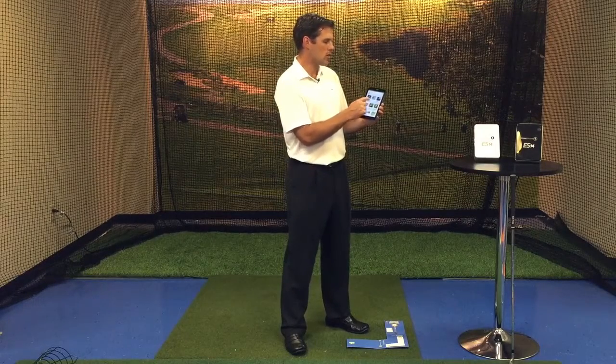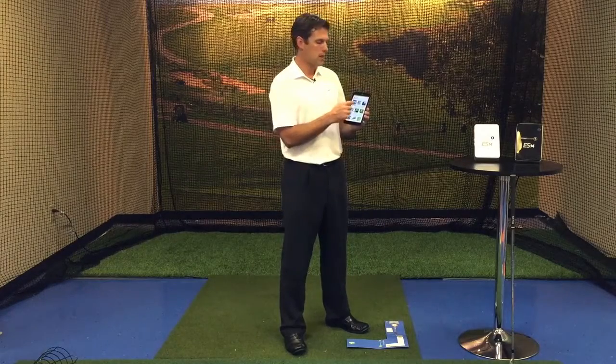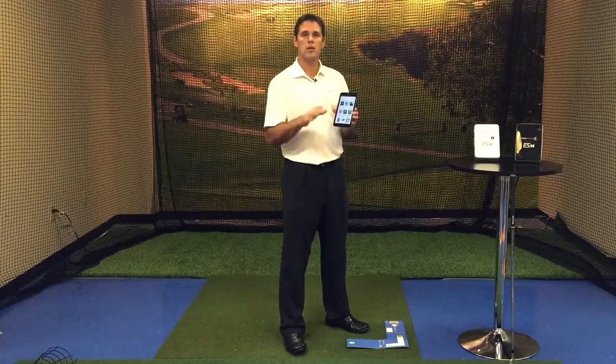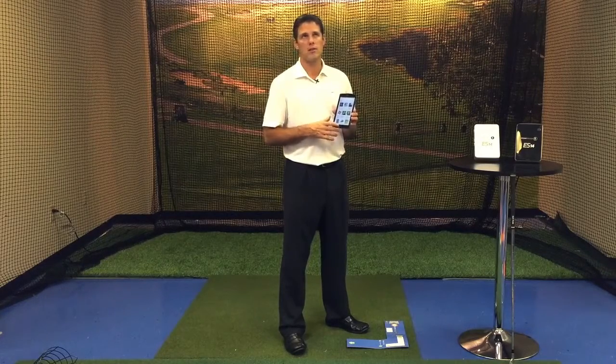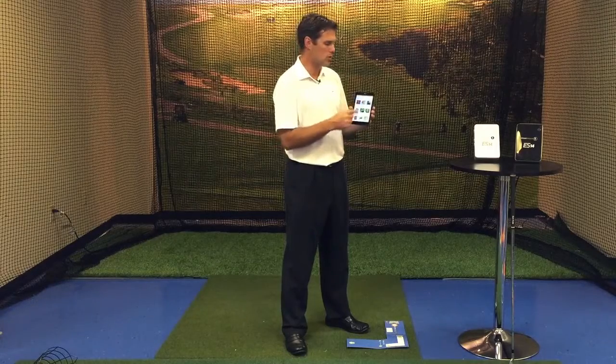The second icon over, you're going to see the Ernest Sports ES14 free app. There's also another app in here, which is a club fitting app, but we're not going to use that — it's a pay app, I think it's $24.99. We're going to use the free app.